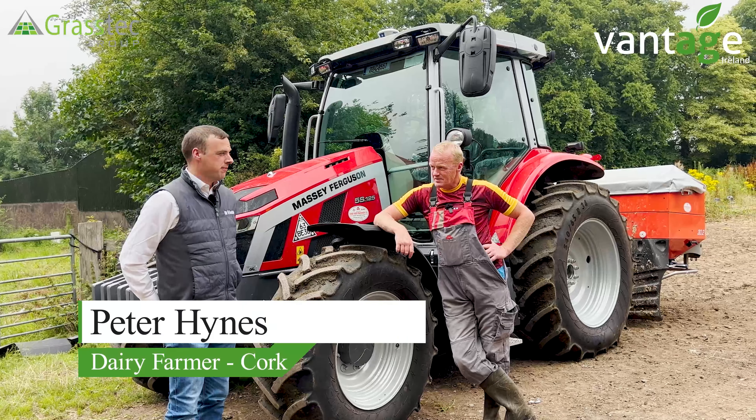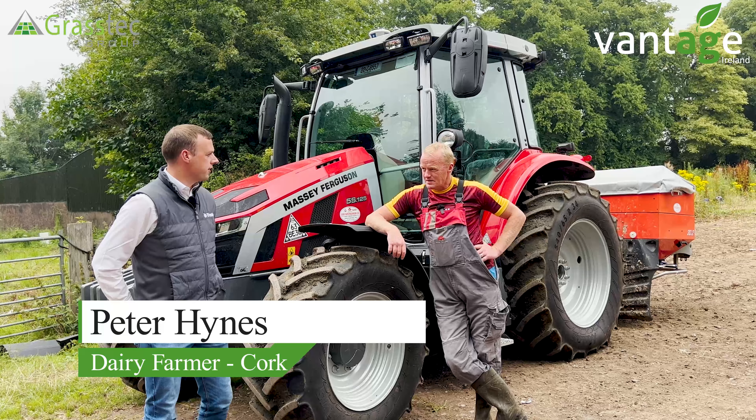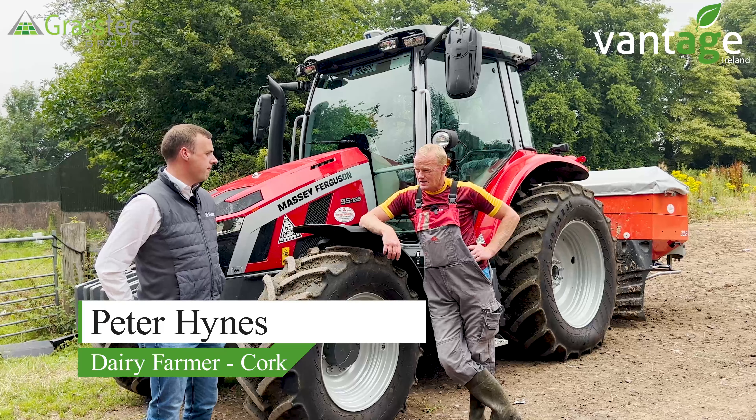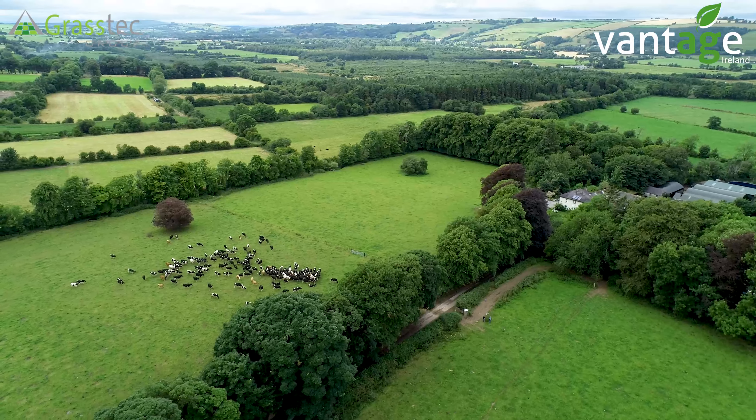We're here today in Arlo with Peter Hines. Peter, you bought a Trimble GFX 350 light office this year for your new tractor. If you want to give us a bit of background to the farm and what you do here. Good to have you on the farm, John.